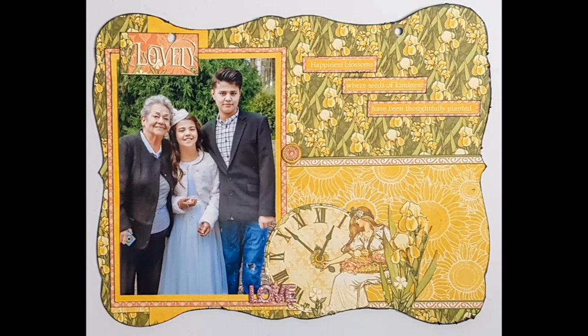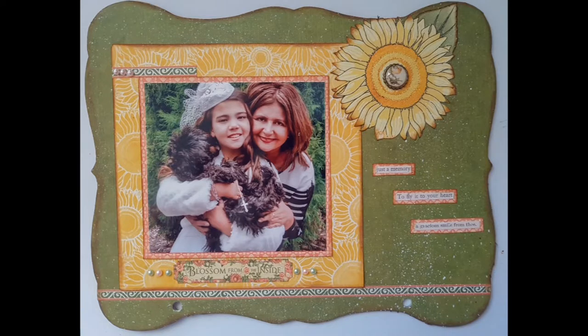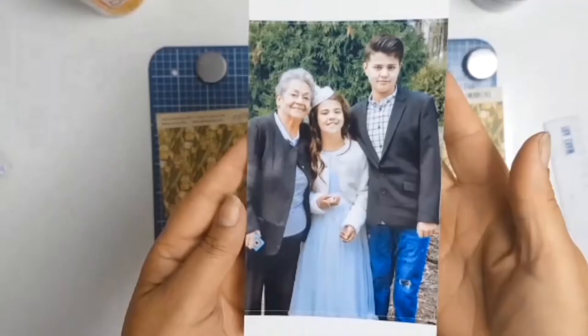Welcome back everyone. Today I am continuing with my mini chipboard album that I'm making for my godmother, and it's pages 5 and 6 that we will be working on today.